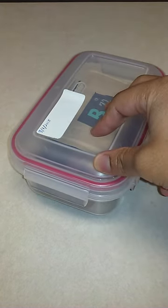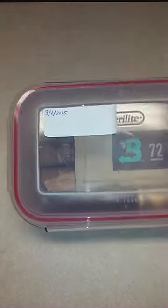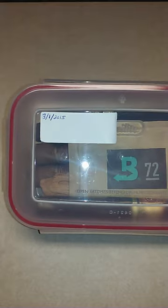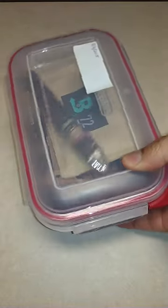You also want to make sure that you at least wash the Tupperware out or let it air out when you first get it, because it will smell like plastic and you don't want that getting on your cigars. I also like to make a little label and put the day when I purchased the cigar.